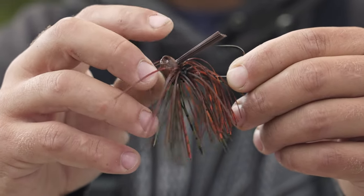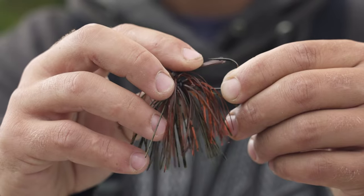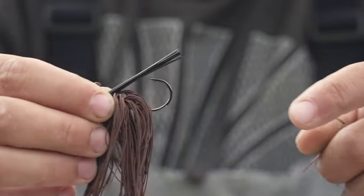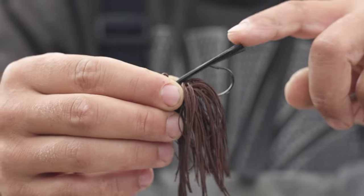Then you get a better hook-up. Otherwise, without cutting it, if a fish bites this, it's going to be hitting the back of their mouth and they can feel that more, so you're probably going to lose more fish.